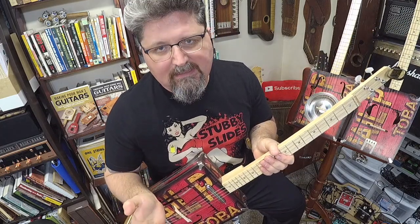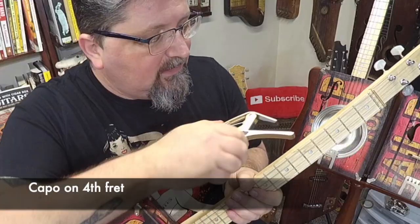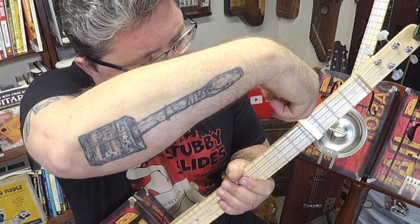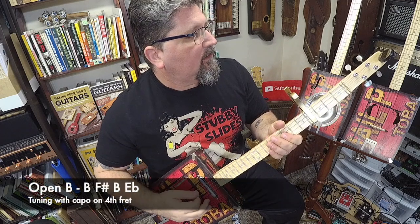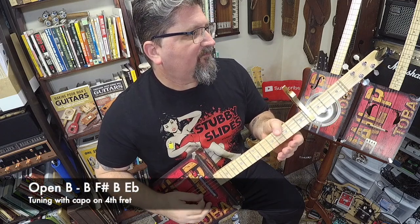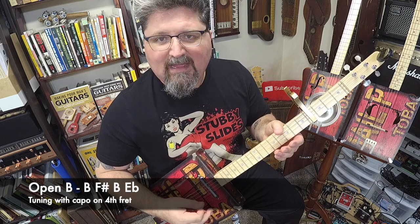The song is in the key of B. We have to take the capo and hit it on the fourth fret. So take your capo and clamp it on the fourth fret. Now you may need to fine-tune your guitar once you've capoed on the fourth fret, because the tuning should be B, F-sharp, B, E-flat.